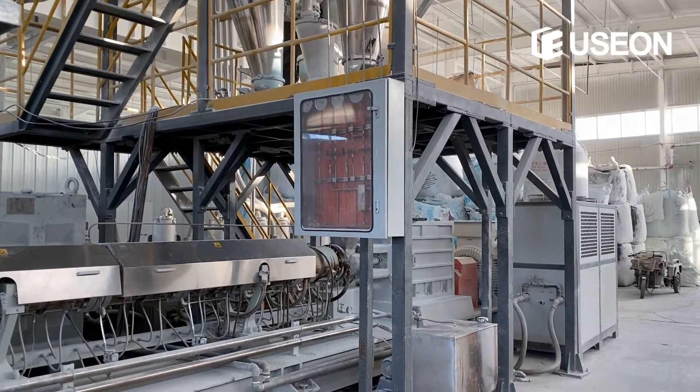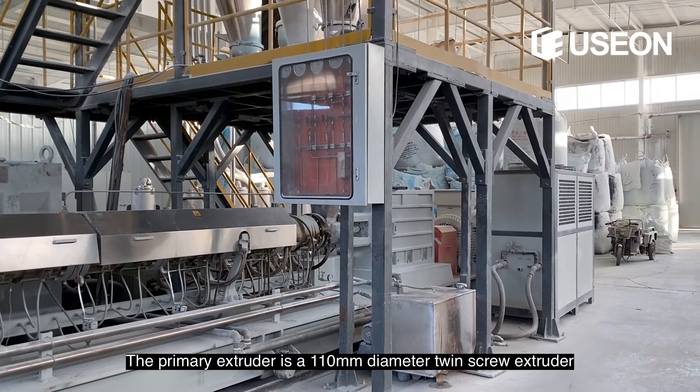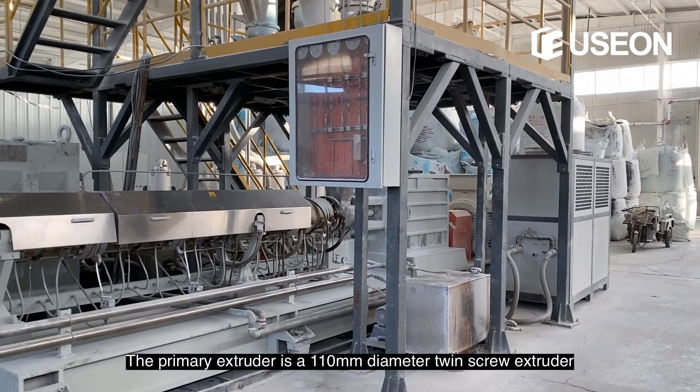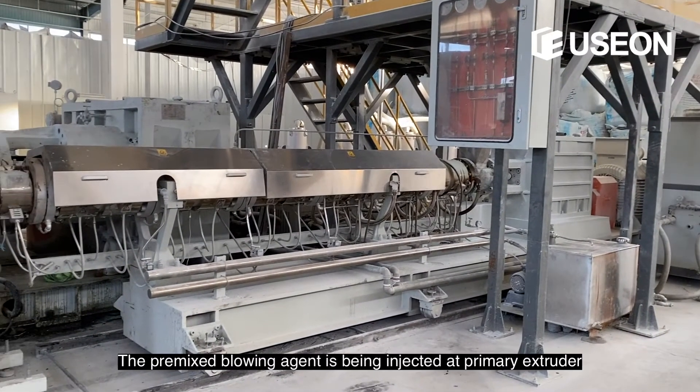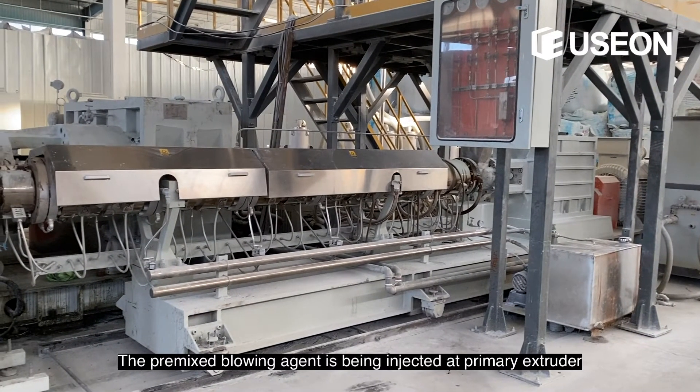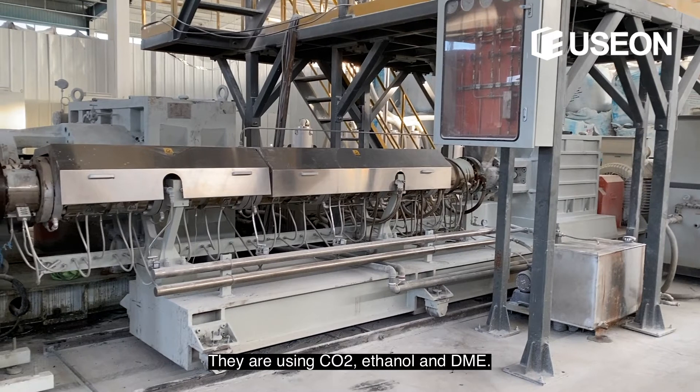The primary extruder is a 110-millimeter diameter twin screw extruder. The pre-mixed blowing agent is being injected at the primary extruder — they are using CO2, ethanol, and DME.